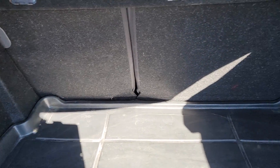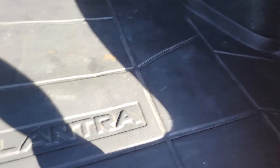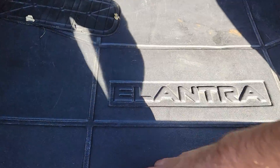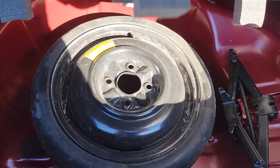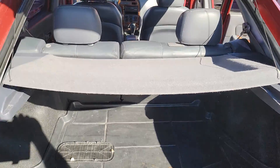Back of the car is very clean. These seats fold down, that's cool. Under here is where your spare tire is — got the jack, got everything you need in there. Little hatchback.